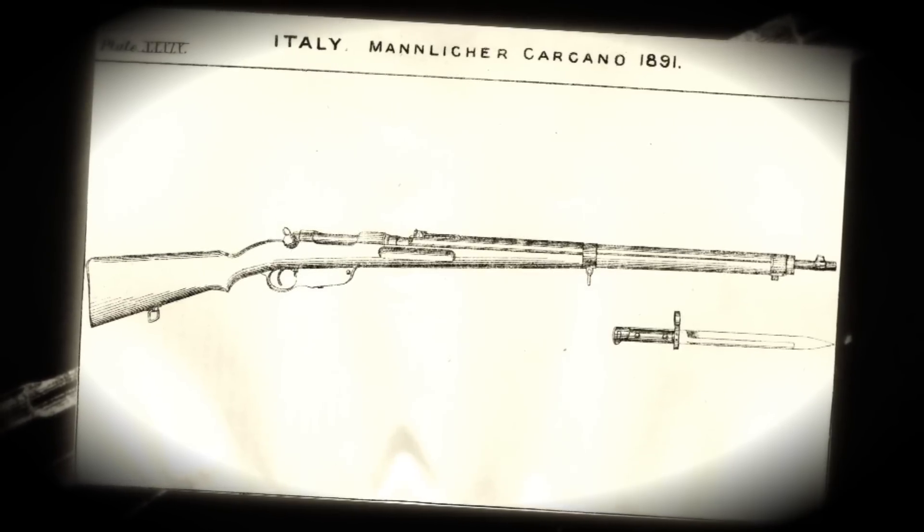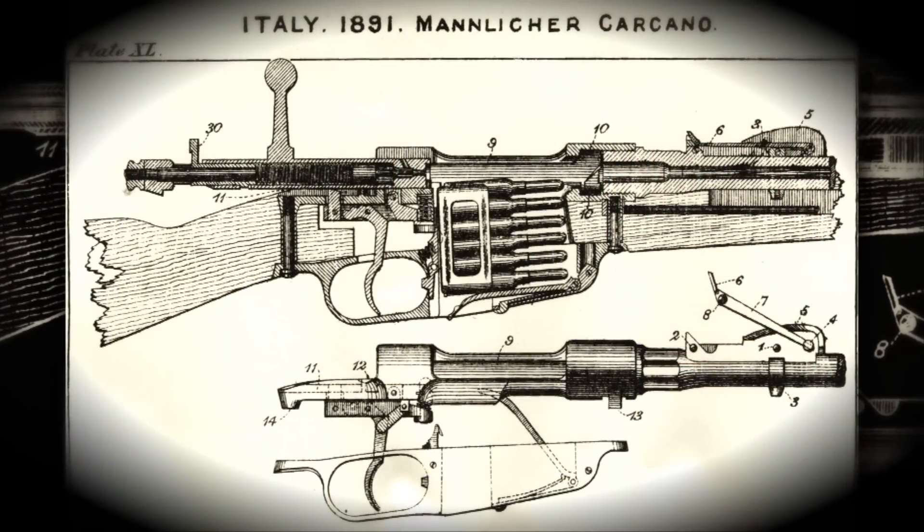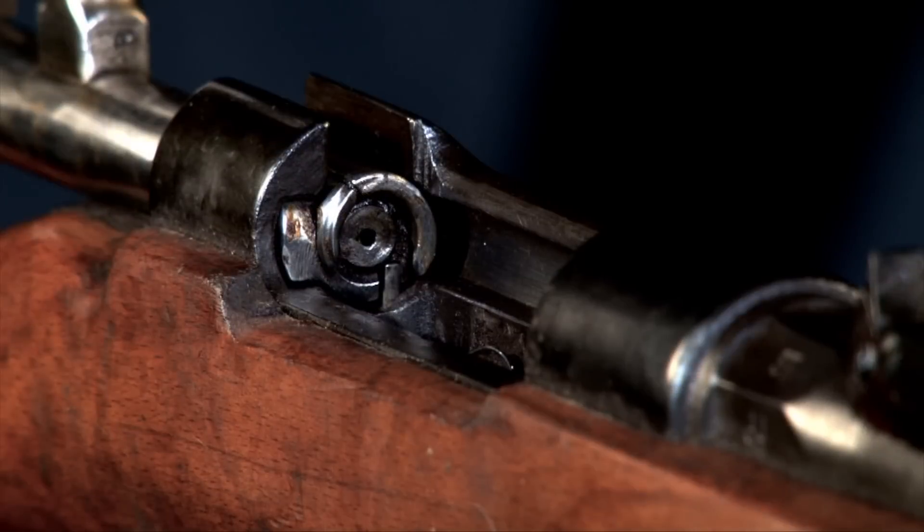Carcano refers to a family of rifles starting in 1891 developed for the Italian military. Colonel Salvatore Carcano and Colonel Pervicino were the designers, and what they really did was head an ordnance board that assembled some of the best features available.